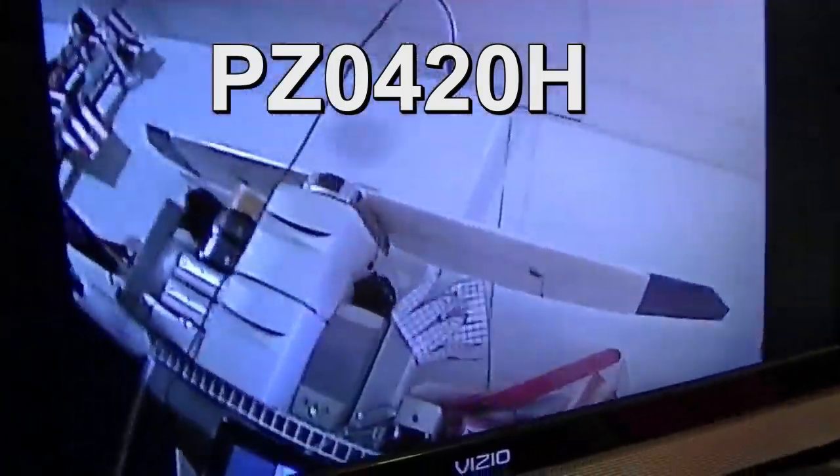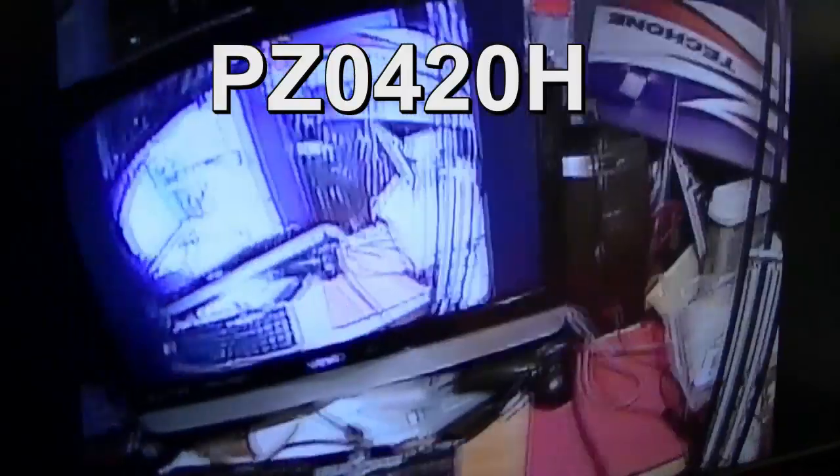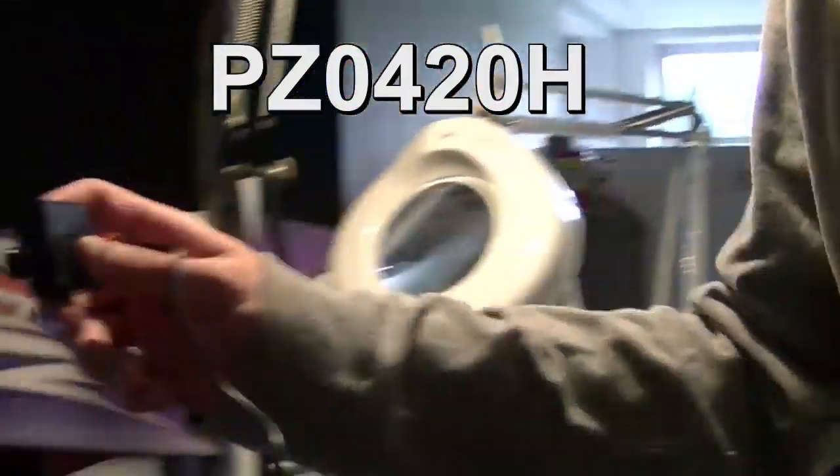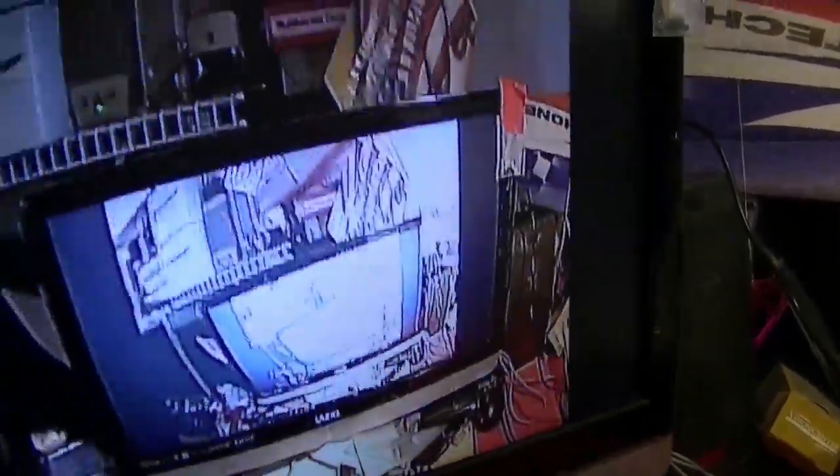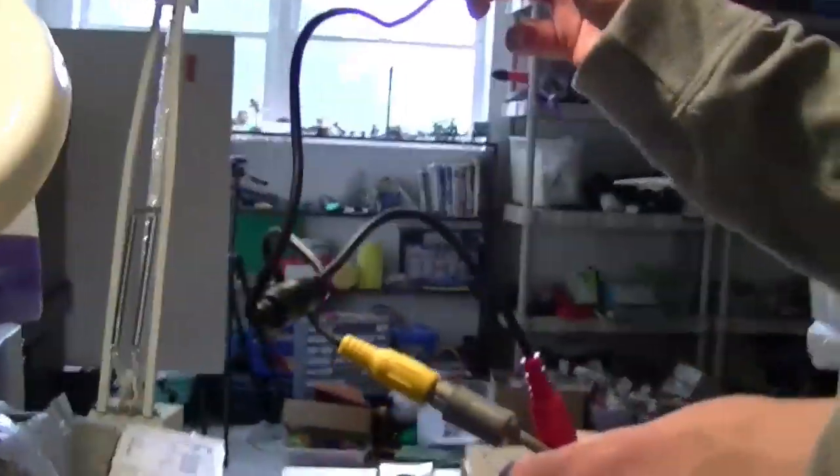Now we've got the PZ0420H. This one is more detailed than the other one — you notice that? You'd think because it's the 600 line it wouldn't be as detailed as the 650-line Sky camera, but it looks really sharp. This camcorder doesn't do it justice because I'm looking at a TV monitor. The color isn't quite as vibrant as the Sky camera, but that might be in the menu adjustments — we may have to tweak that.